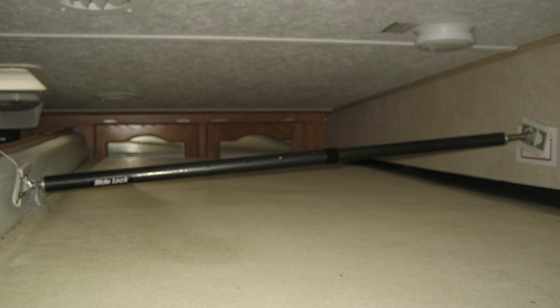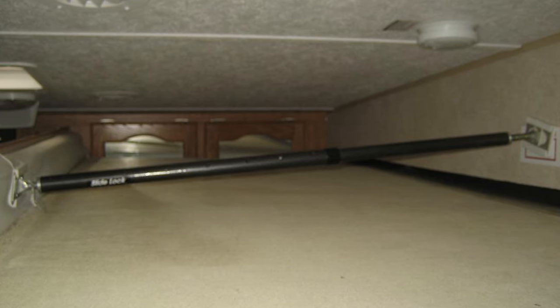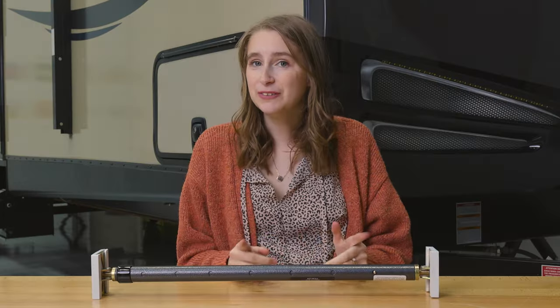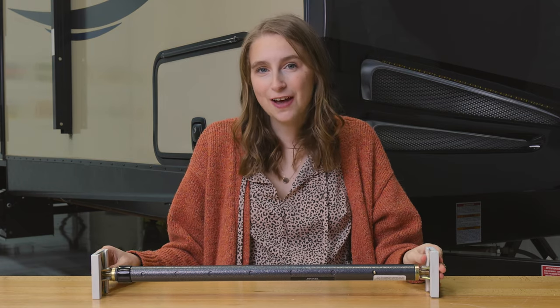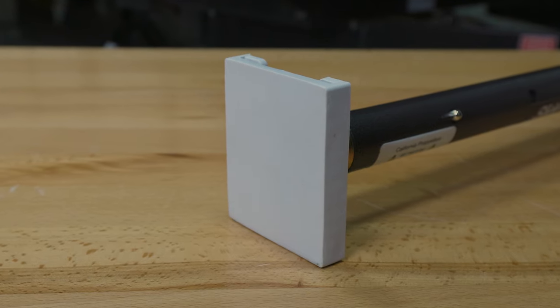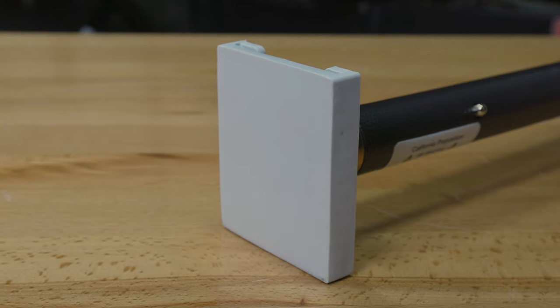This slide lock works by creating a barrier between the inside of your slide out and the interior of your RV. But you don't have to worry about the interior getting all scuffed and scratched, because this slide lock features two rubber feet on both ends to prevent that scuffing and scratching of the interior of your RV.